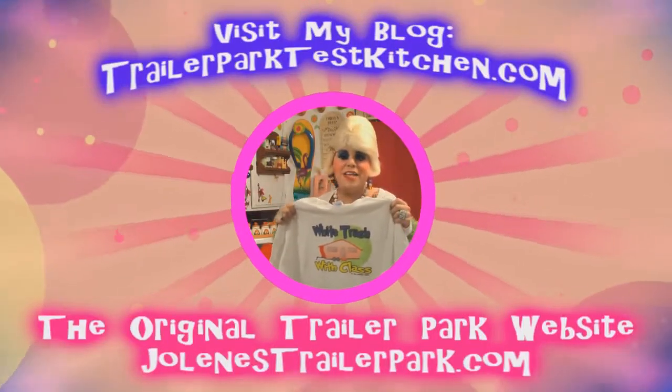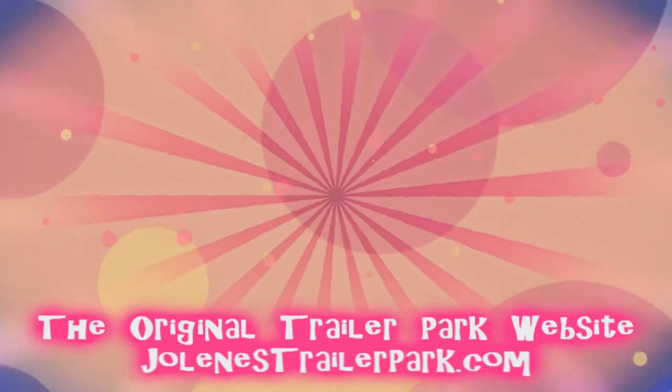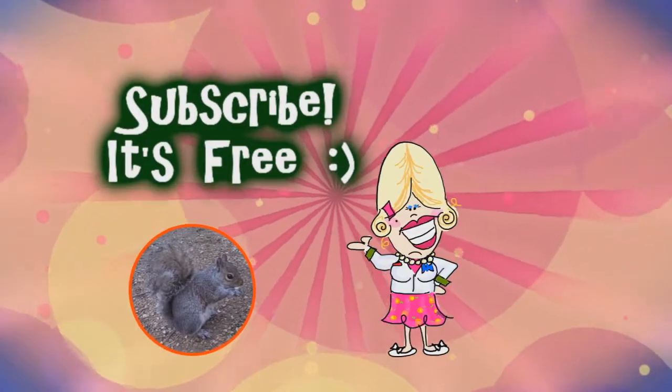Visit my store at trailerparkstore.com for more.